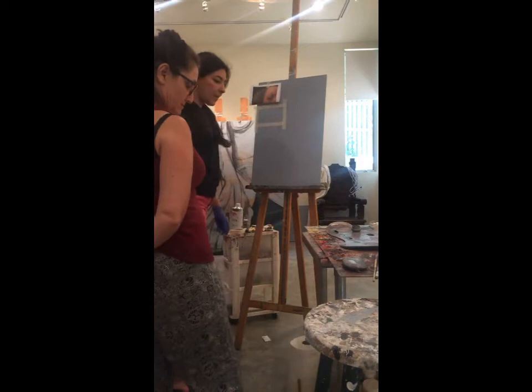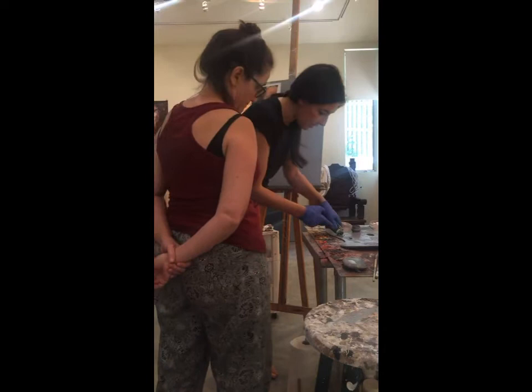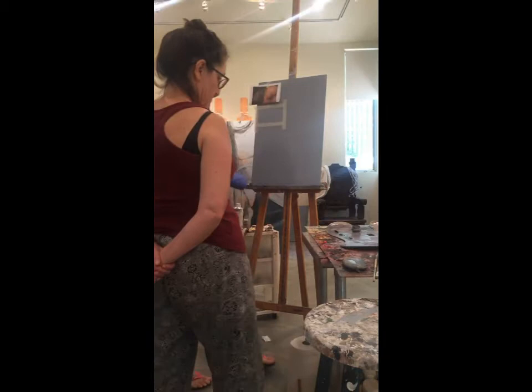We'll need a little cerulean blue — not so much for this Rembrandt demo, but for the skin tones in the portraits we're working on, that's going to be used a lot.